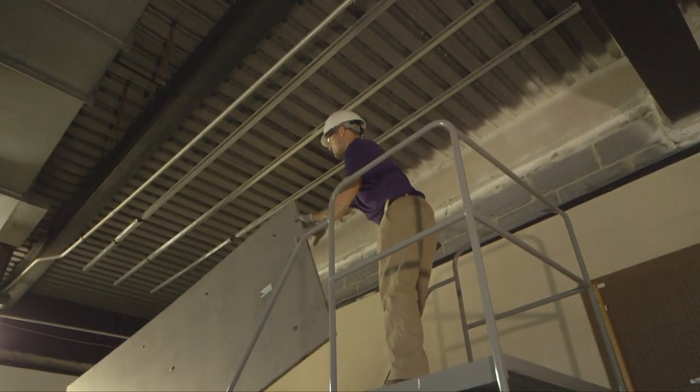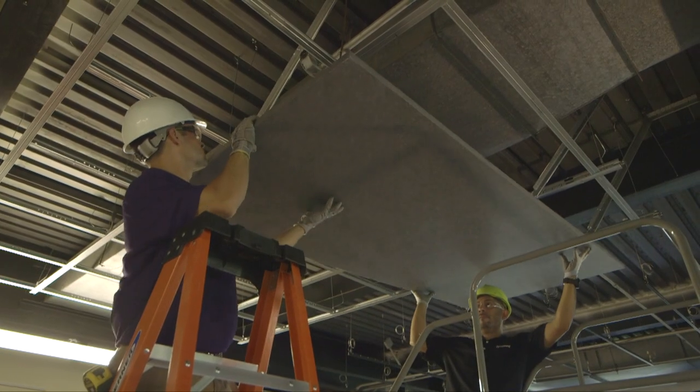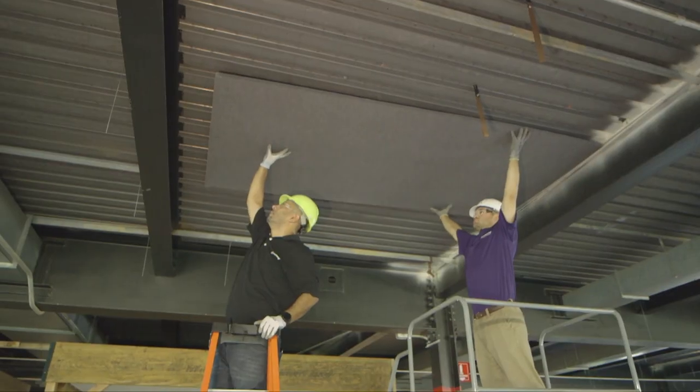All Feltworx installations work best with two installers. Magnetically attach to hat channel, drywall grid, or metal decking.